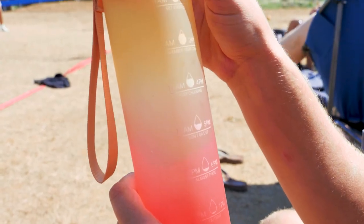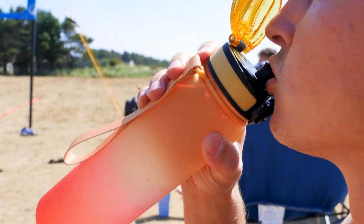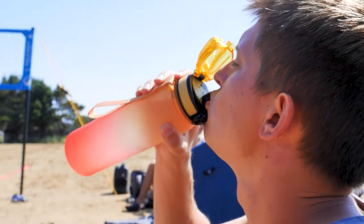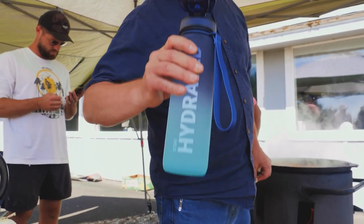Each Sahara Sailor water bottle is equipped with a one-push open lid, allowing for easy access to your refreshing drinks. Say goodbye to leaks and spills. Our bottles come with a leak-proof lid, ensuring a mess-free experience.